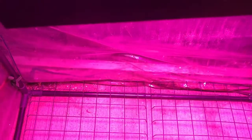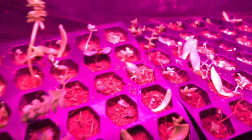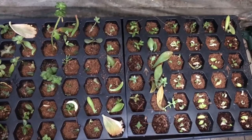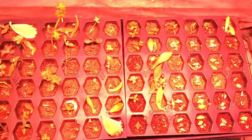You can hear that fan on. We're going to go ahead and switch it to the bloom. Here's our veg lighting, and then we're going to switch on our bloom.